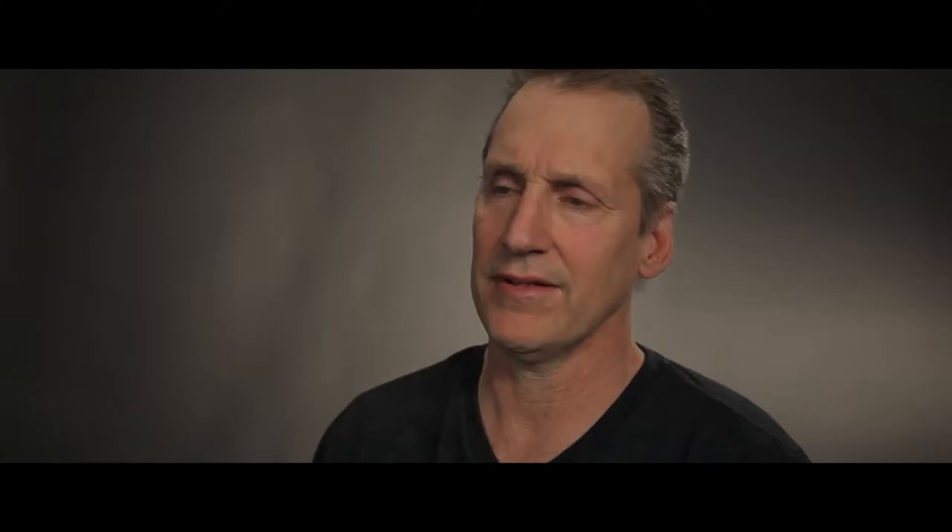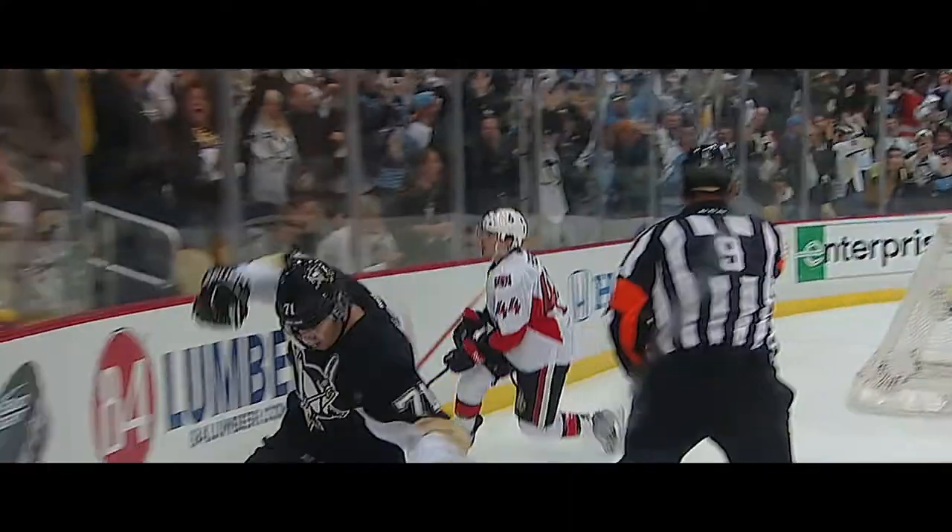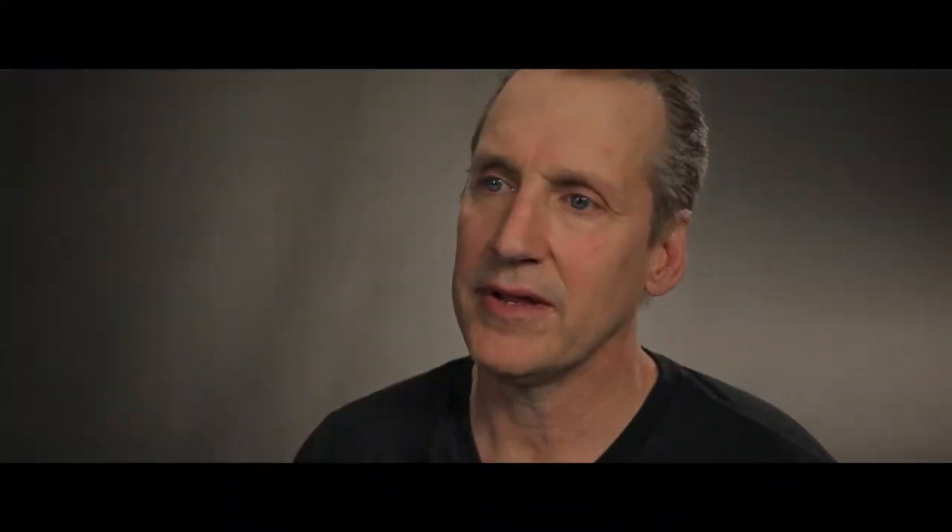I thought everybody — they're like, oh, we shoot off the heel. I'm like, well, just watch the films, they don't shoot off the heel. Mike Mountain came up to me and he just said, I want to know more about what you're looking for on a stick.